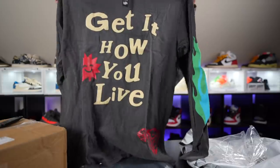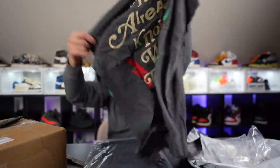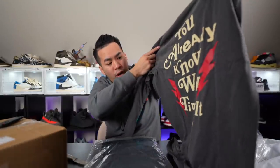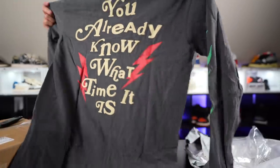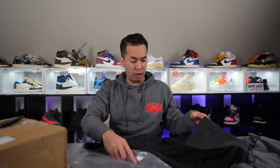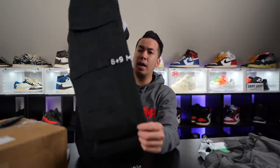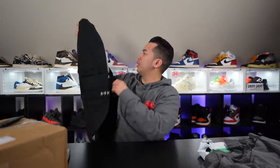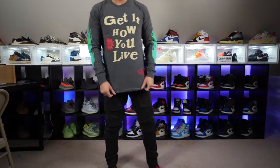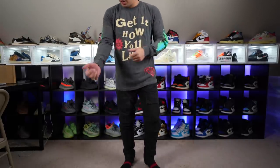Get it how you live! You already know what time it is, and then you got the flames on the side here. This is actually a pretty cool design. These are some cargos with the 89 printing on the side — let me see how these things fit.